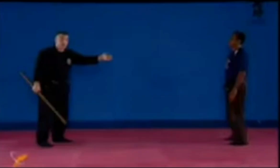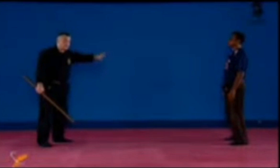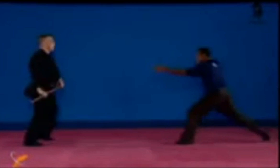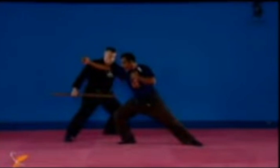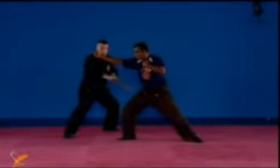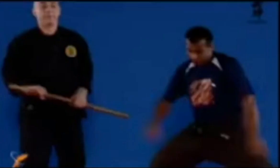The second one is naname mae — forward — omote, outside, waki uchi. I'm here, I'm going here and hitting. Naname mae, omote, waki uchi. The hand here is sliding, giving more momentum to the tip of the stick.